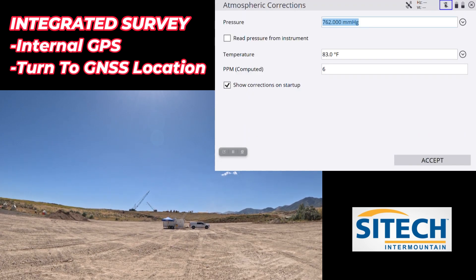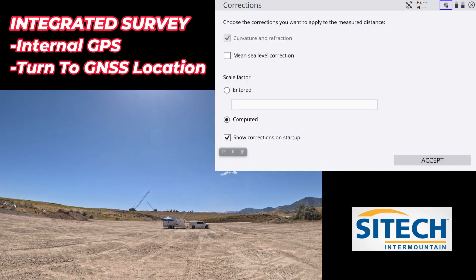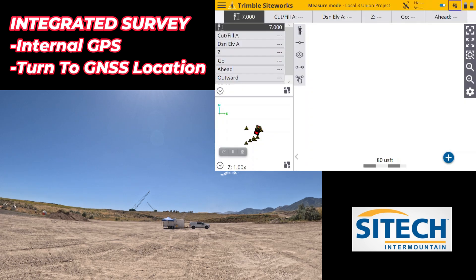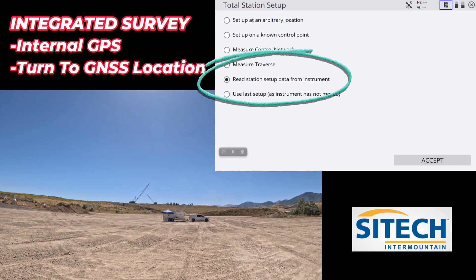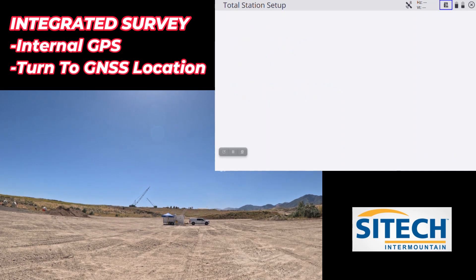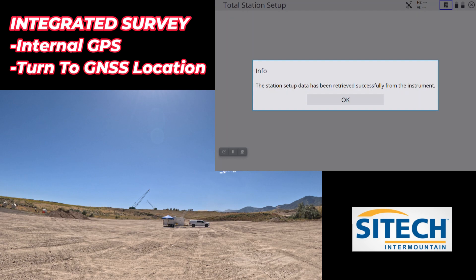It's already been set up — I'm reconnecting to it. So when we get to the next screen I'm not going to set it up as arbitrary or use last setup. I'm going to read the station setup because it already knows its position on the job site. Station has been received successfully.